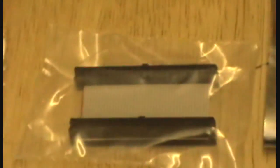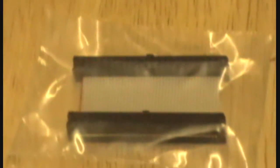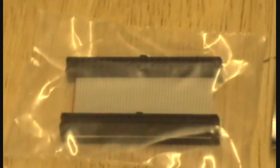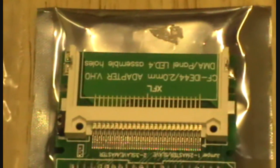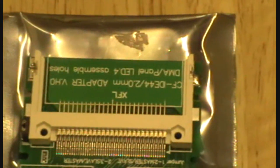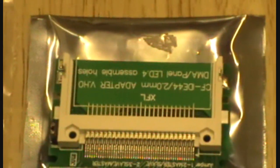Here we have two 44-pin IDE cables, which will eventually be connected to the CF flash drive — the replacement for the hard drive. There are two cables which I bought from amigakits.com. And here we have the CF adapter that converts the 44-pin IDE to compact flash cards.